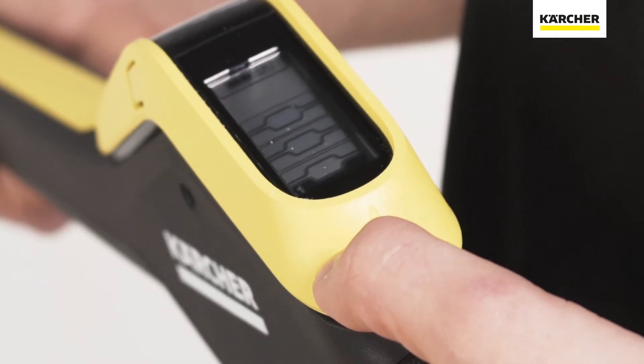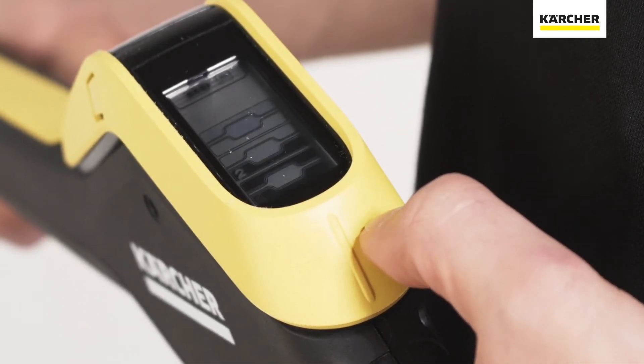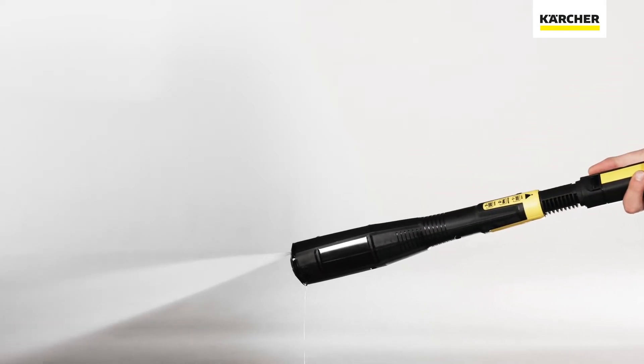The pressure setting indicator on the LCD display helps the operator to select the perfect pressure for the surface in question. You can then adjust to the ideal pressure and detergent dosage using the plus-minus buttons on the spray gun. This makes high-pressure cleaning an experience on every surface.